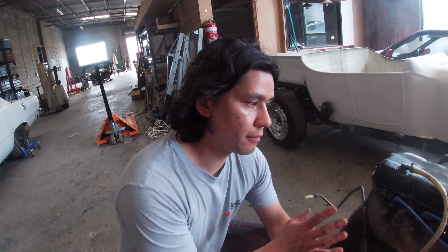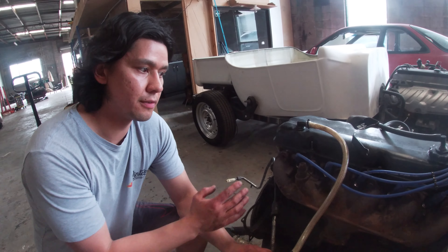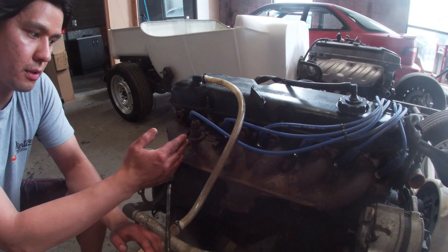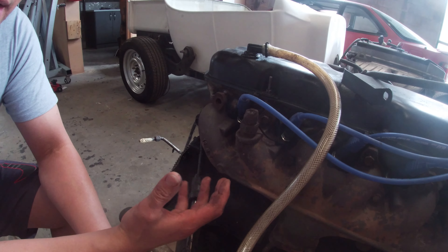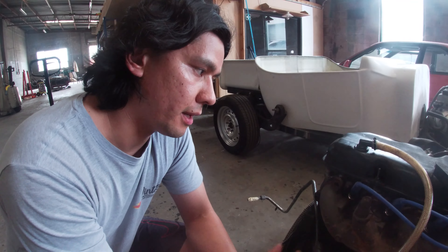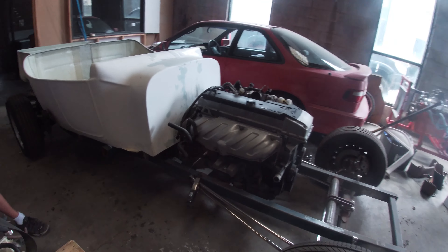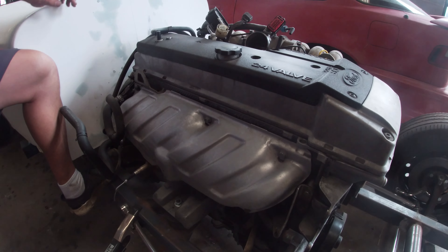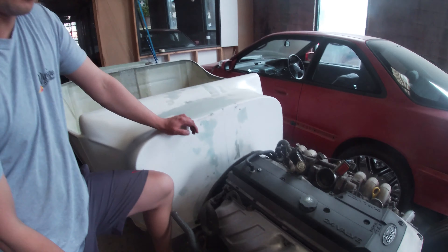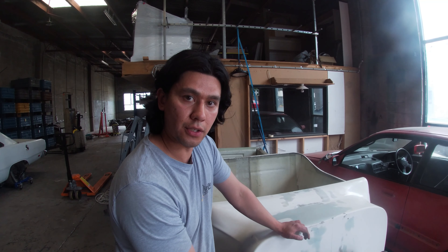A lot of the reason why they refer to the 250 crossflow as a bit of a tractor motor or a little bit agricultural is for two reasons: it's a very simple motor with great reliability, and also with its long stroke — being under-square — it produces a lot of torque, and that's a byproduct of an under-square motor. Moving on to the Barra, the same thing actually applies. It's also an under-square motor with basically the same bore and stroke dimensions. So some people might say it doesn't like to rev, but it's got the torque to get you off the line.